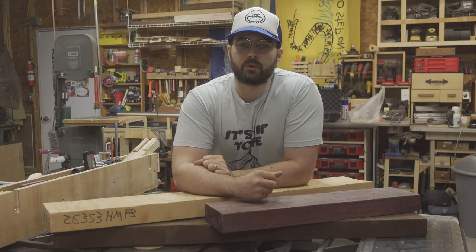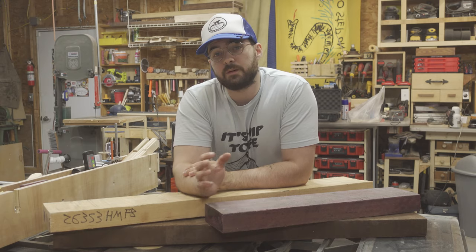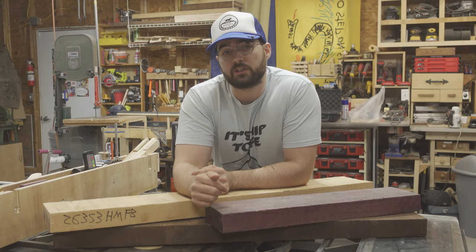Hi, I'm Wayne and this is Bastoil Woodworking. In front of me I have some Walnut, some Maple, and some Purple Heart, and in the next couple of days I'm going to turn this into a bass guitar.